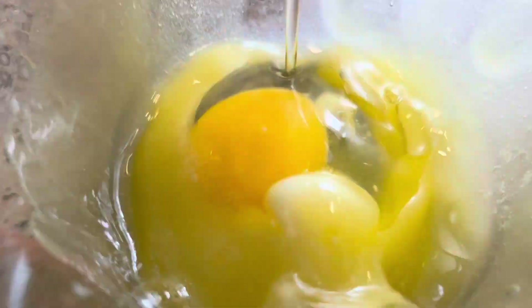To another bowl I'm going to mix a third of a cup of melted butter, one egg, and one cup of milk.